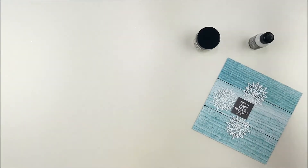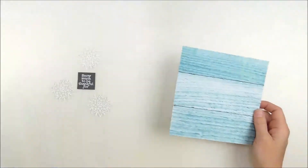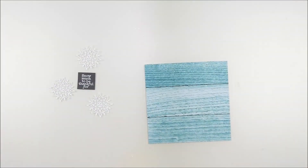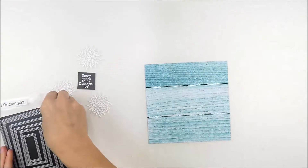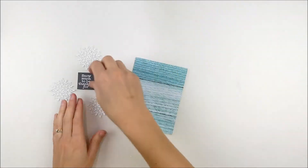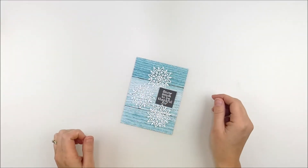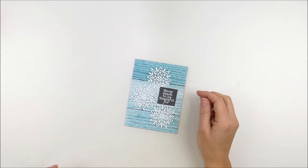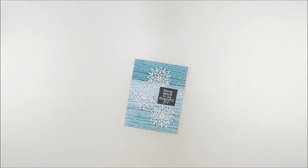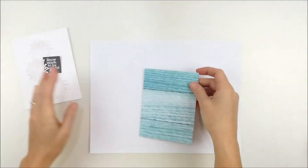Now I need to trim that pattern paper. It's always so hard to cut it down, but I need to trim it down to fit on my card front. I decided to cut it out with stitched rectangle dies from Simon Says Stamp. This will allow a little bit of a border as I place it on a white card base, so you can see that beautiful pattern paper but it'll also leave a border of white around the outside as well.